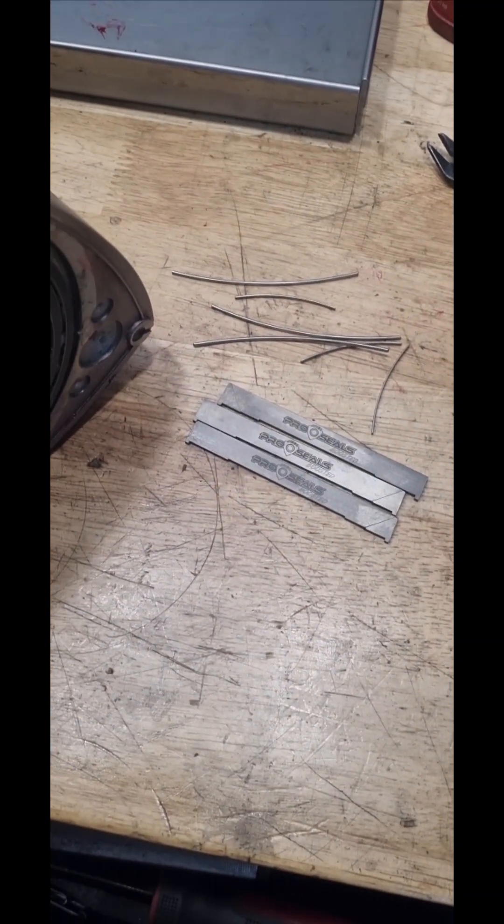Obviously we won't be putting standard Mazda apex seals back in, as that's what broke. So we've gone to an aftermarket seal, and these won't break — so this damage that has occurred won't occur again.